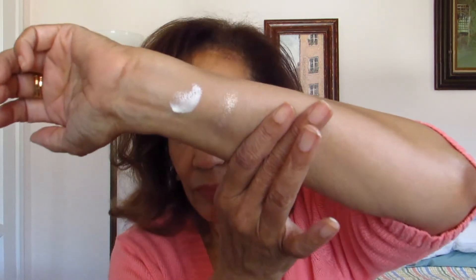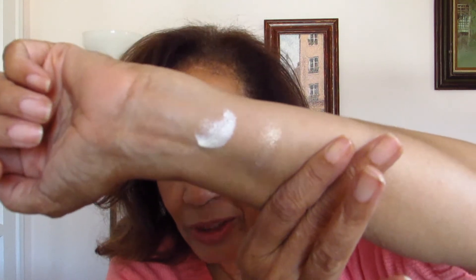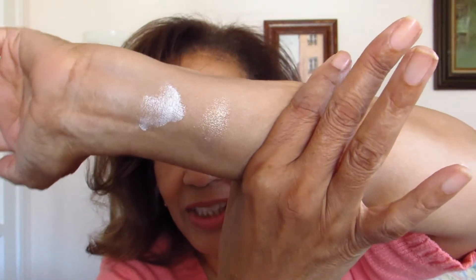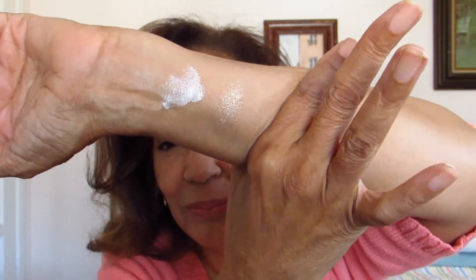Let's swatch them side by side on my wrist so you can see exactly what they look like. The Living Luminizer is a cool, almost white-toned shade. I've thinned out the RMS a bit so you can get a proper side-by-side comparison. The RMS is a whiter-toned shade, and by texture it feels a little bit thicker than the Han does.